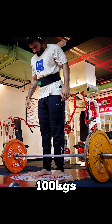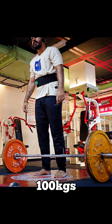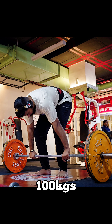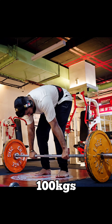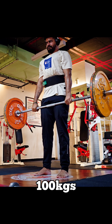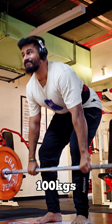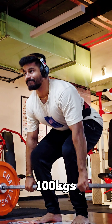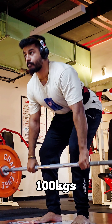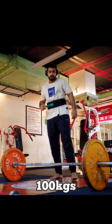100kg. Even though I am confident, I have a belt. 100kg. I have a hook grip. As you can see, there is a mixed grip. 100kg. I have a mixed grip, I have a hook grip.